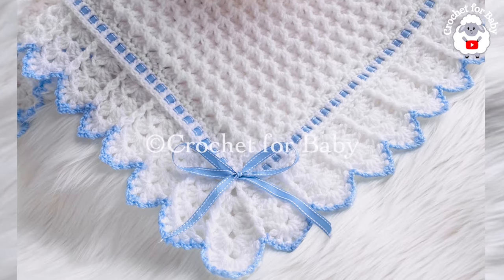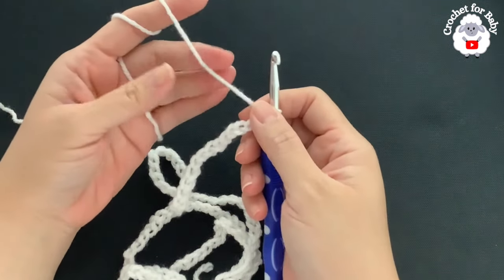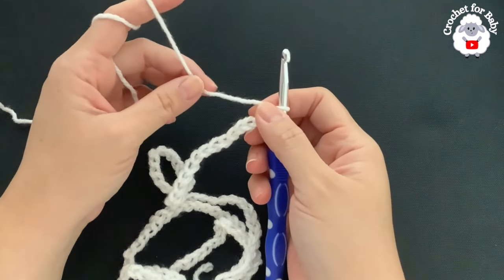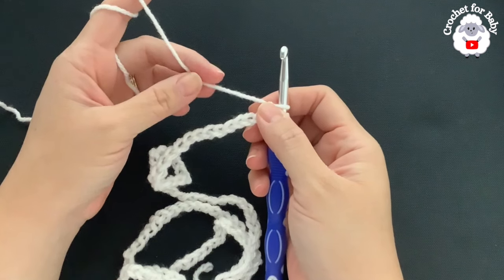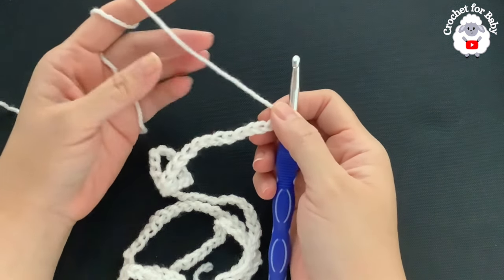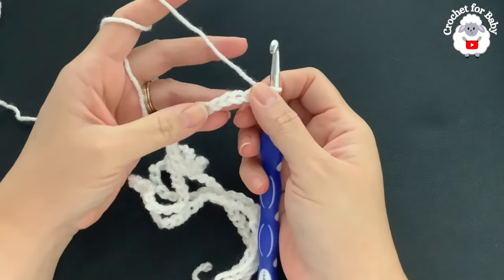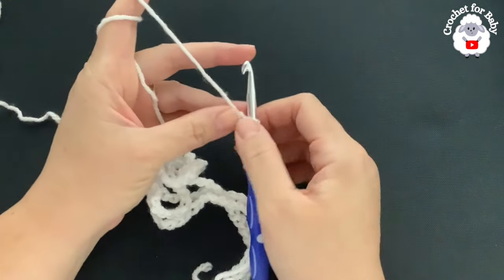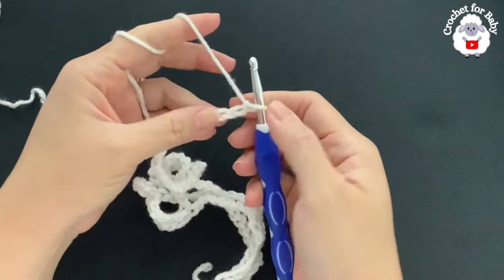To crochet this baby blanket I'll be using a 6mm crochet hook and Stylecraft Special Aran weight yarn. You can use any yarn weight with any hook size. The important thing is the stitch multiple for this pattern, which is multiples of three. For my baby blanket I have a total of 123 chains, which without stretching measures about 37 inches or 94 centimeters. To adjust the size, add or remove chains in multiples of three.